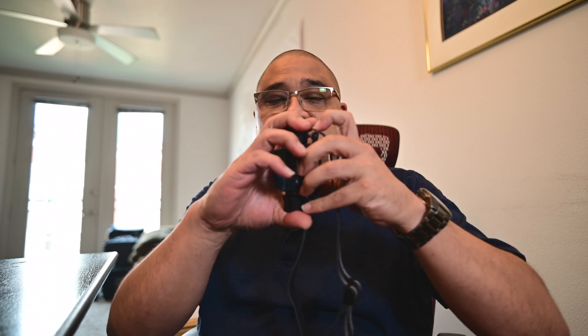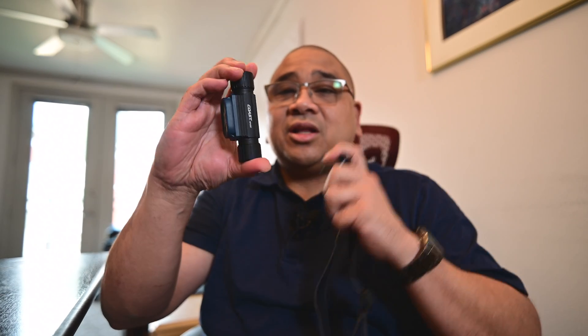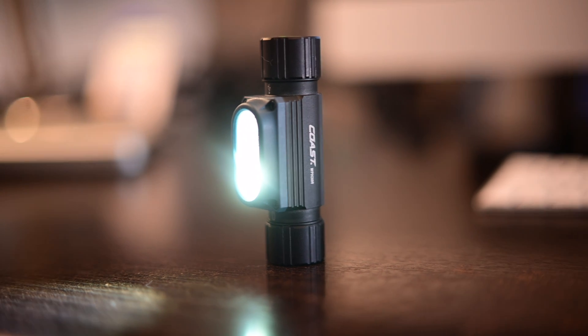You can cinch it up depending on your cranium size, and I like it because it's a lot simpler than my old setup — I hated having a bunch of wires hanging off me. You can also detach it from the headband entirely and set it down wherever you need it and turn on the light to spot anything you want.